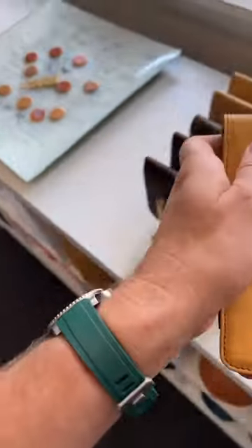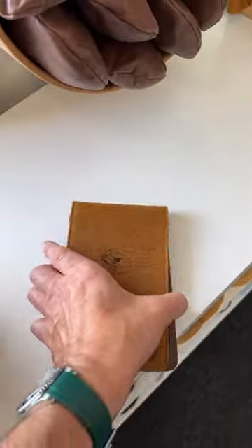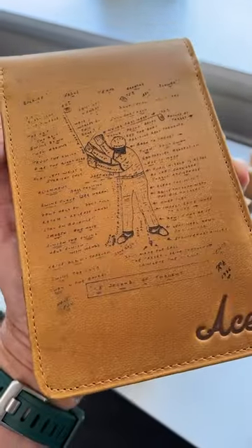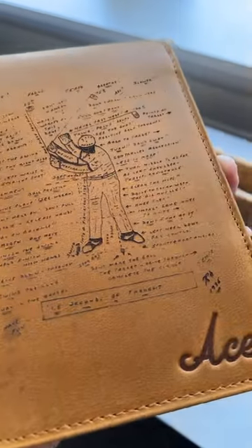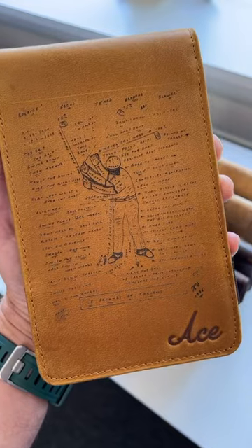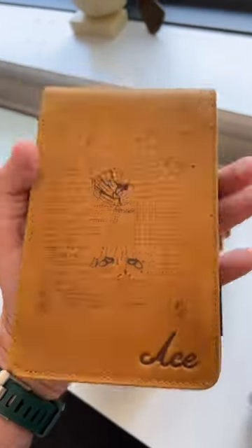But we also offer laser engraving services, which burns the surface layer off of the leather and leaves behind kind of an embossed-looking effect, which is more economical and doesn't take as long. Embroidery usually takes about 30 days,